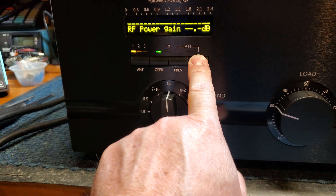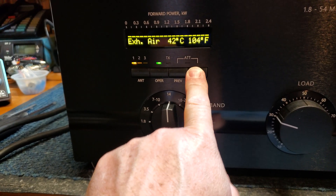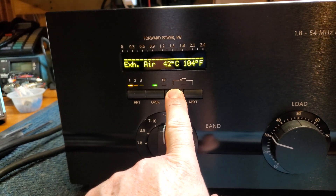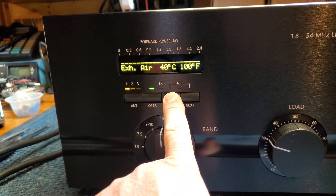We'll go through the various settings on the amplifier. The amplifier is warmed up and ready. Currently the tube temperature is 42 degrees Celsius, 140 degrees Fahrenheit.